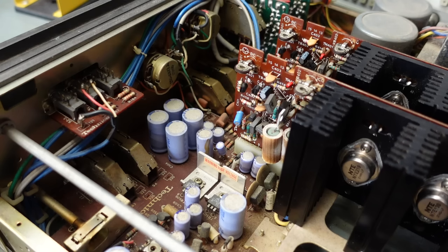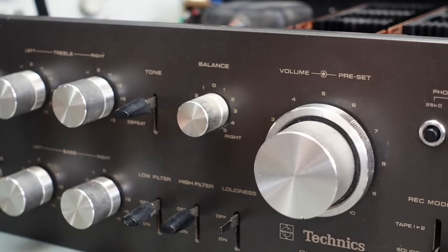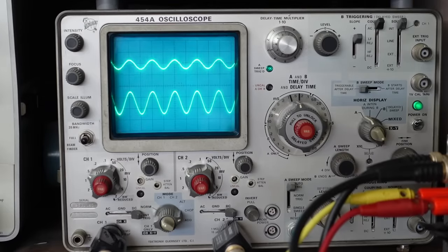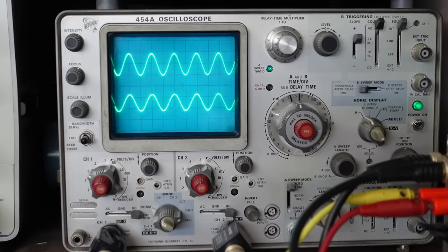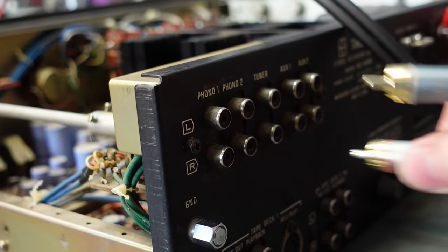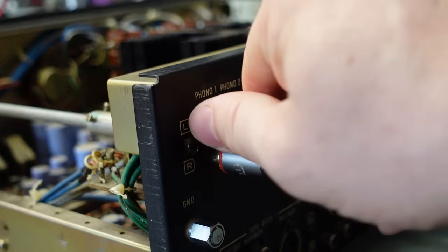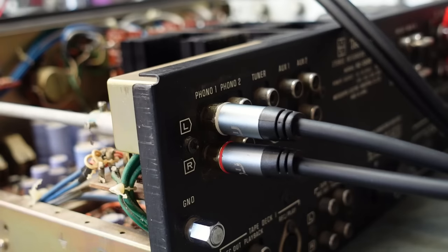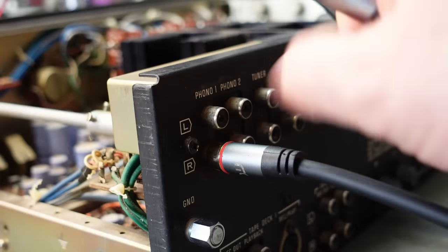Well, happy little bunnies. There's a lot of dust in here and these parts are fairly open, so I reckon they'll be somewhat crunchy. My favourite's the balance pot. Let's try the volume — oh yes. These aren't too clever either. Check the phono stage — that's good. Check the second phono stage.